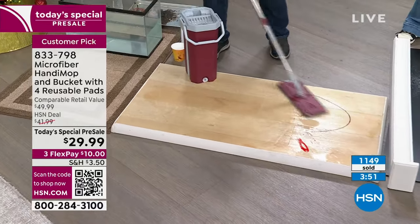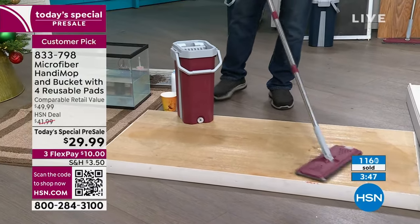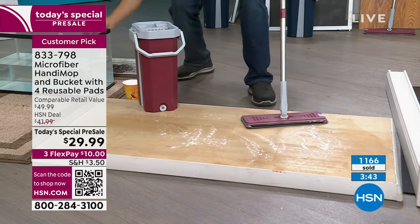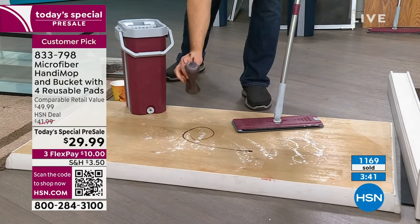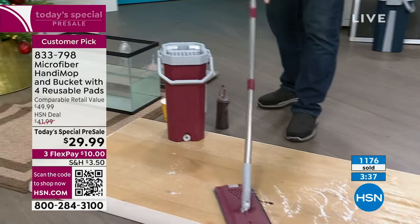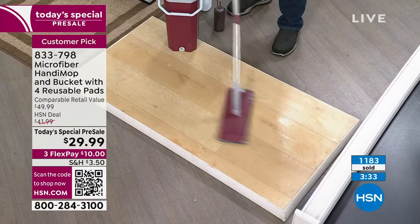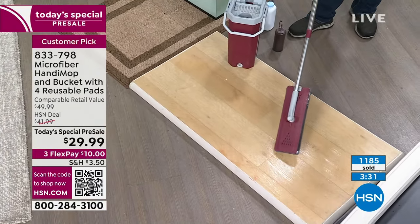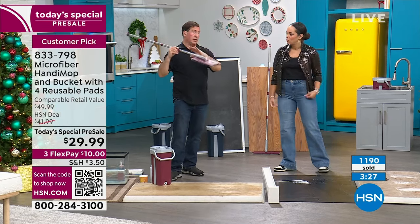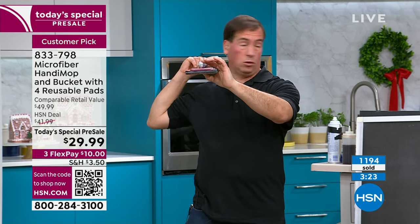Once the holiday season passes and we ring in a new year, you kind of look around and you're like, 'What am I going to do? I need to clean up.' Now you're taking out so many steps — this is everything you need to start from wet to even dry messes. And I didn't talk about the low profile either — it's very narrow and you can get underneath the beds, underneath the furniture.